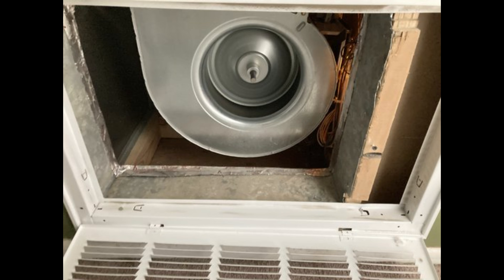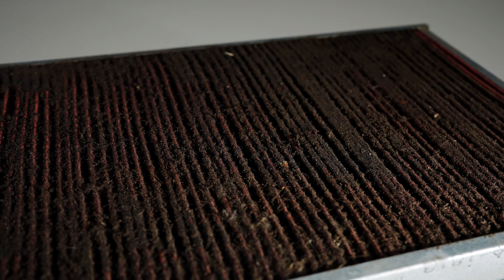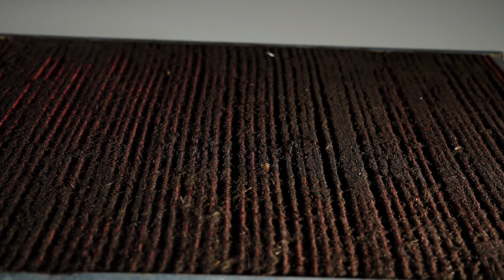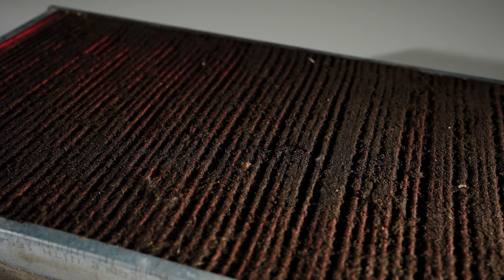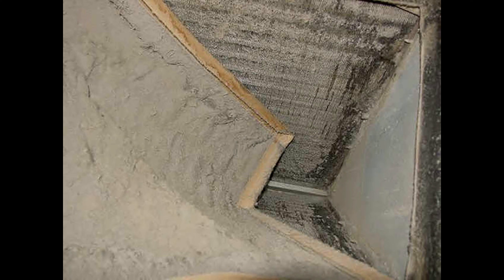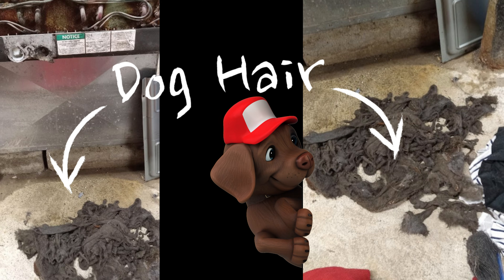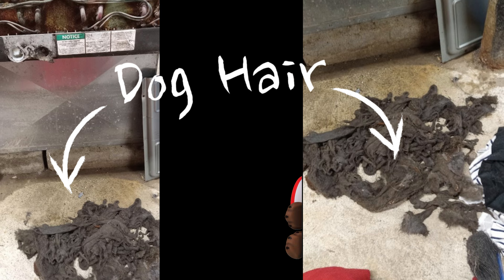Airflow is always the first thing I start troubleshooting in these kinds of situations, but before that I will usually pull the disconnect on the outdoor unit, because I don't want the compressor running under those circumstances. Next I'm going to check the air filter. I've never found lines freezing just because the filter was a little dirty, but I have found situations where the filter was so dirty it collapsed and was found slapped up against the evaporator coil — or cases where there was no filter at all and so much dog hair was on the evap coil that no air was flowing through it.